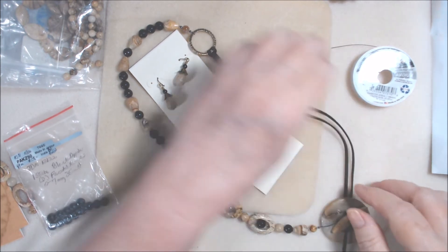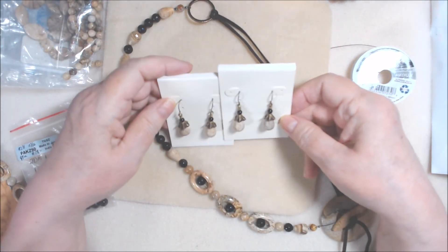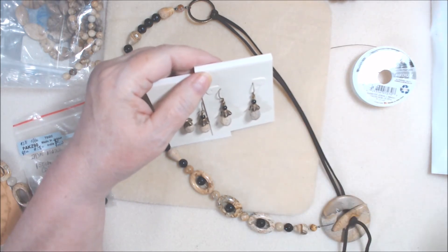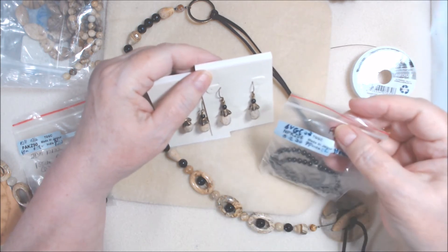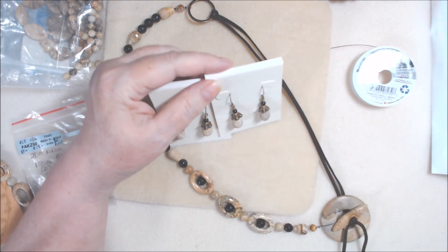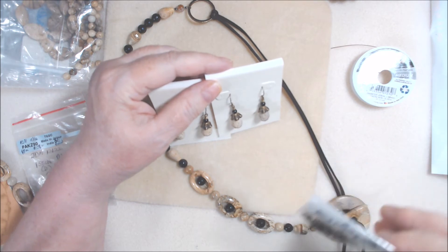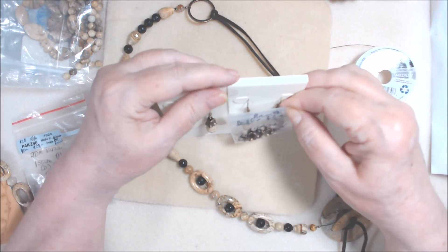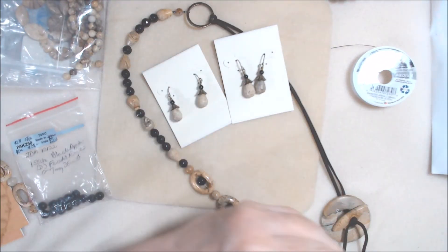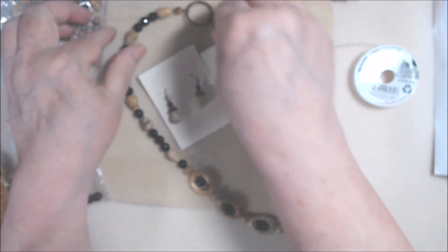These are the little earrings to match. I found some small black agate, also from JewelryMaker.com — little four millimeters — and the bead caps I think were from BSU. They're brass, so everything I used was antique brass on this necklace. It's not really bronze or copper, but oh well.